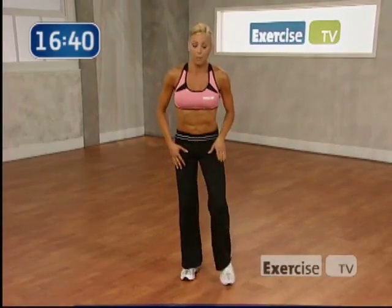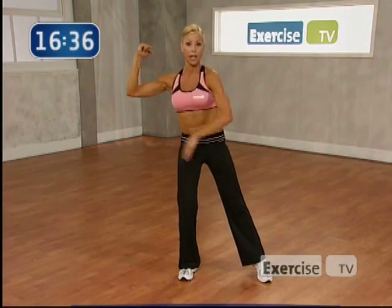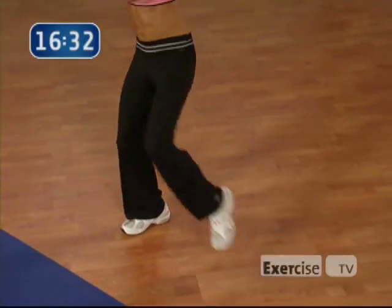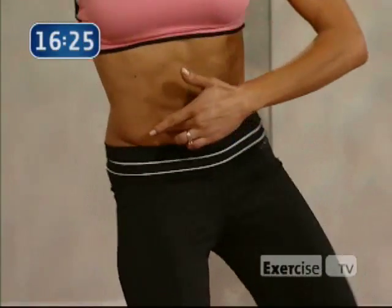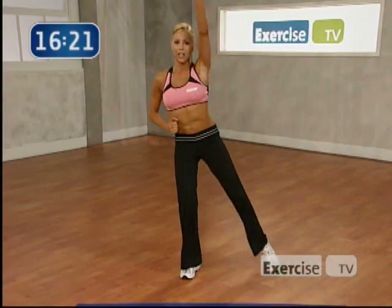Okay. This time you're going to take your leg out, arms up, opposite elbow to your knee. Pull it in. Obliques. Let's go. Here's 8. Good. 7. Make sure you exhale. Nice. 4 more here. You see how you're twisting? That's going to bring your abs in nice and tight. Good.